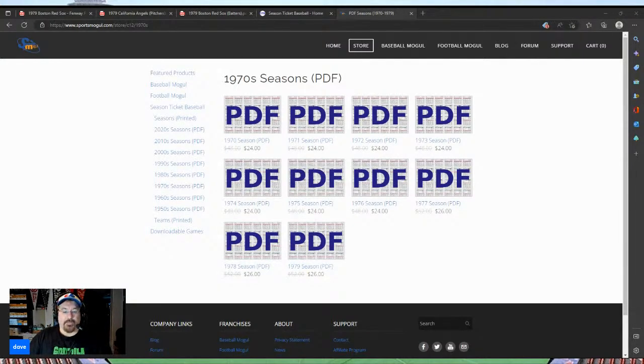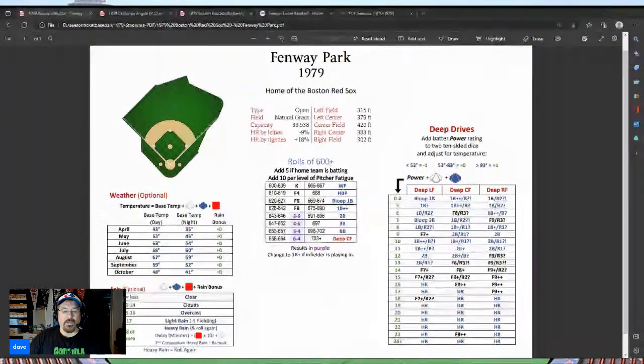Here's how the game plays: you've got three dice — a six-sided die and two ten-sided dice. I go red, white, blue to remember the order. The six-sided die is red, and it gives you a number from one to six. One or two sends you to the pitcher card, three or four to the batter card, five is a defensive check, and six goes to the ballpark card. The next two dice give you a number from 100 to 699.